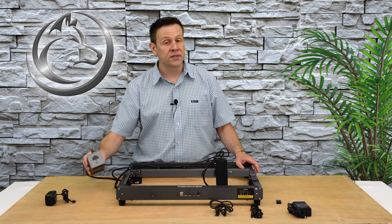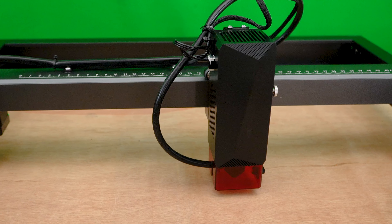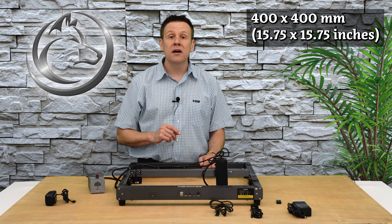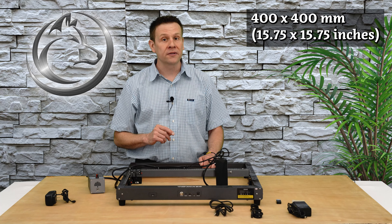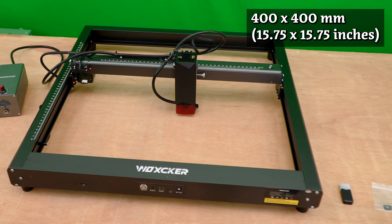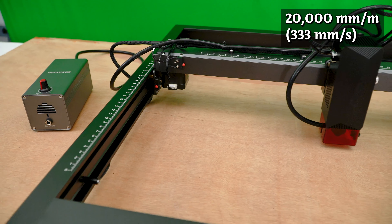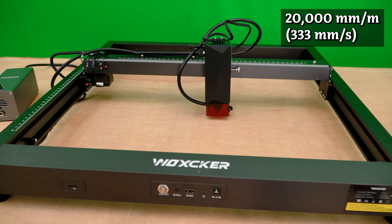For the price point, I call the JL7 a value-priced machine. There are certainly machines that are much lower price than this, but this machine with the air assist kit comes in well under 500 US dollars, and if you go to the manufacturer's website, you'll also see that there's some coupons for additional money off. The power level of the laser module comes in at 10 watts, and this provides a nice balance of engraving detail while still being able to cut through a lot of thinner materials. The work area of the machine comes in at 400 by 400 millimeters — I convert that over to 15.75 by 15.75 inches — and that work area is right on par with today's laser machines.